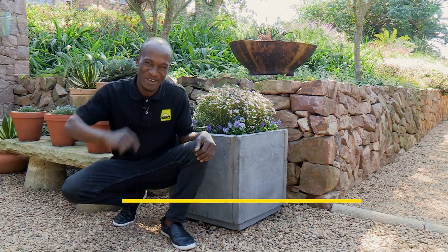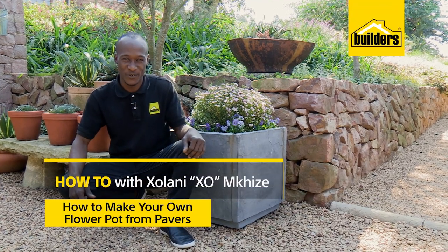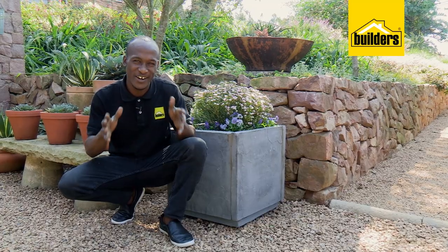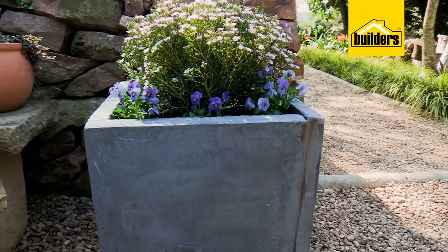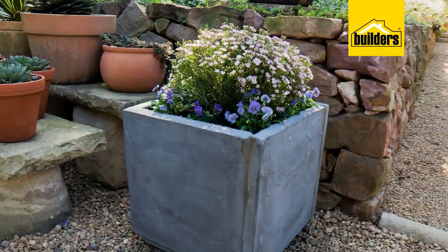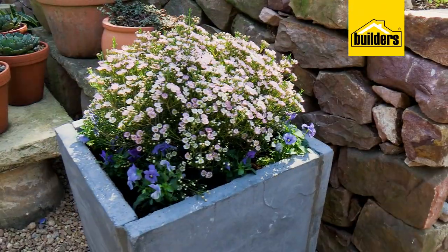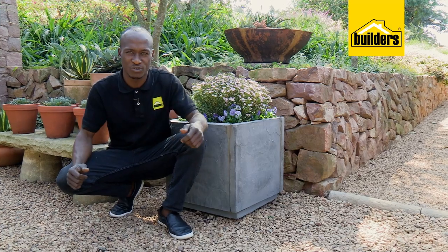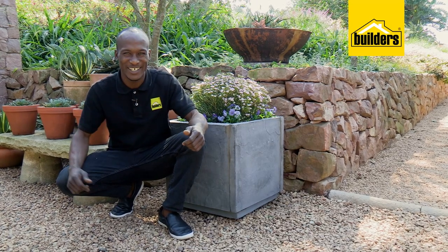Hi, I'm EXO and I'm on a journey to becoming a DIY guru. When you bring together gardening and DIY, the creativity has endless possibilities. This is a pot that I made from pavers — probably one of the easiest things you can make with a few simple steps and a few basic tools from your local builders. Have a look.